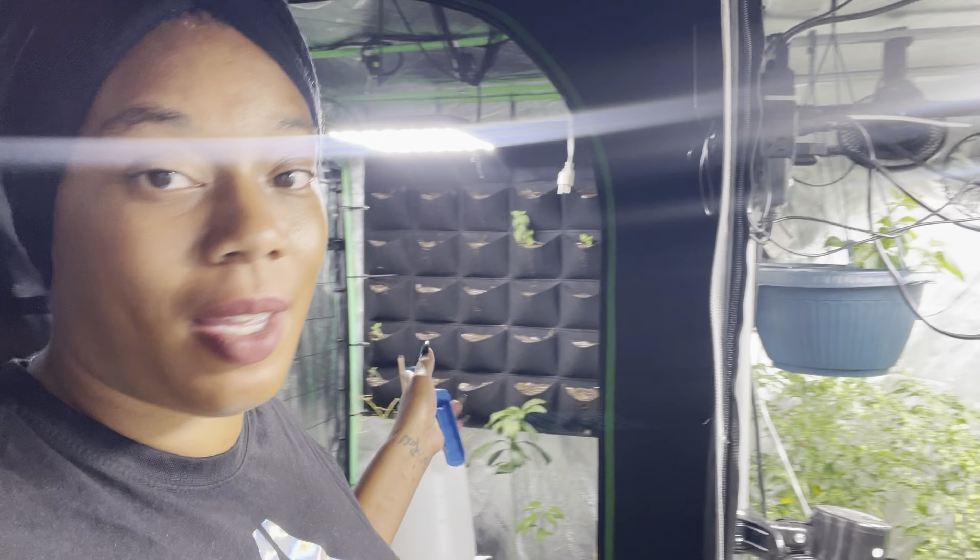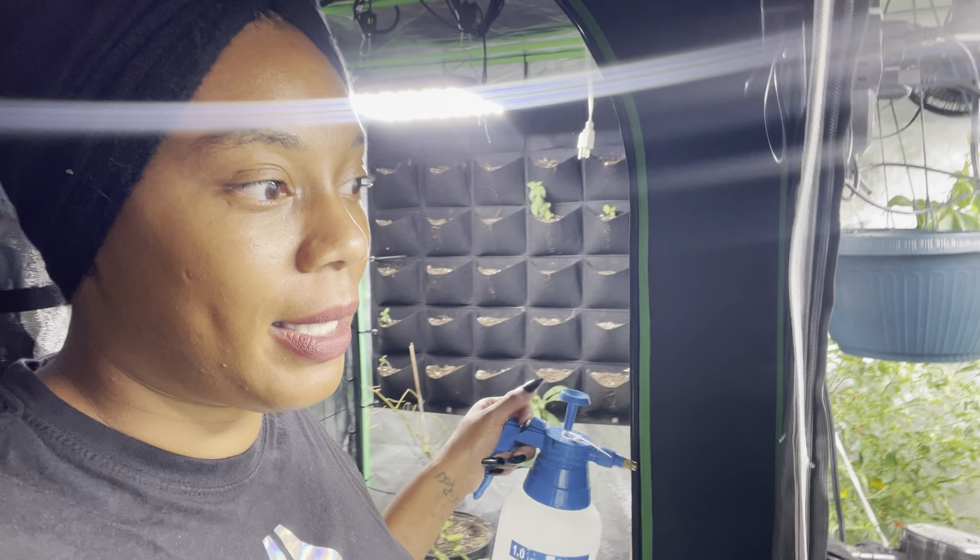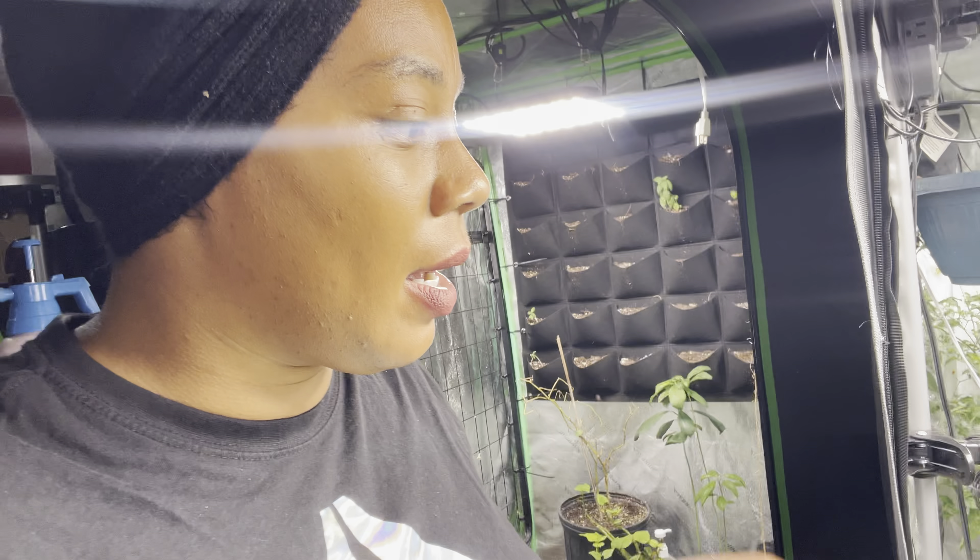Hello everyone, welcome to Beauty in the Garden. I'm T. Today we are growing some food in the grow tent. Right behind me is the unit that we're going to be planting up, and I will be showing you guys a little bit more because you had some questions.